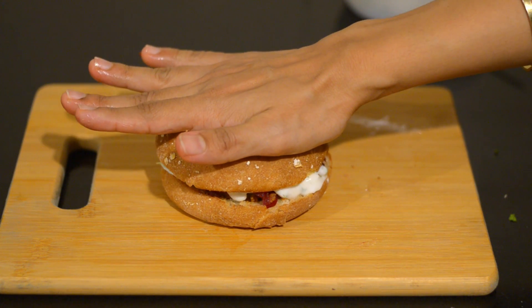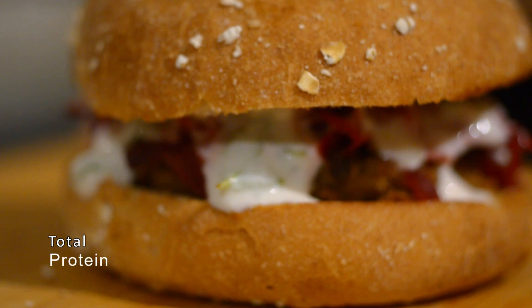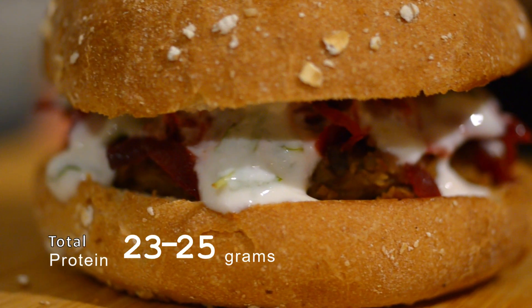Your high protein rajma burger is ready! If you eat eggs, you can add a fried egg to the burger to further boost its protein content. One cheesy red kidney bean burger will provide you 23 to 25 grams of protein.